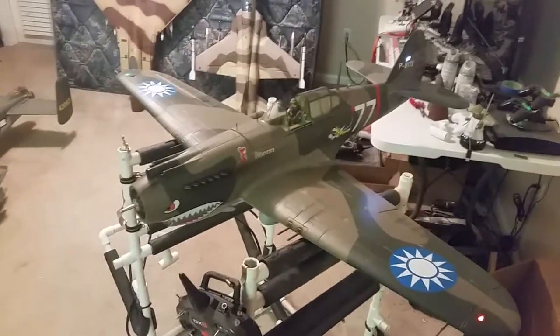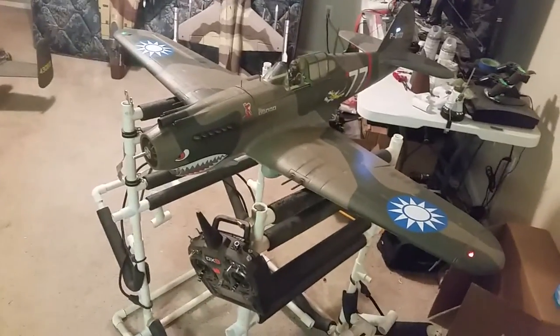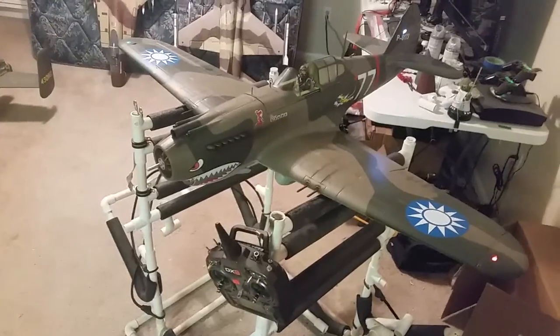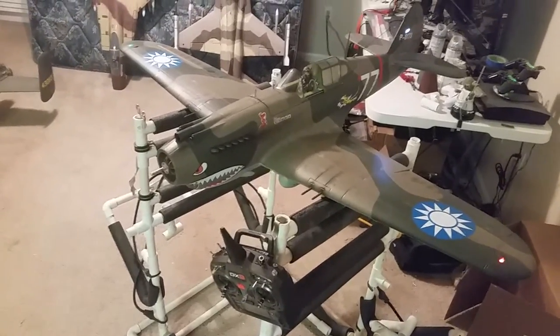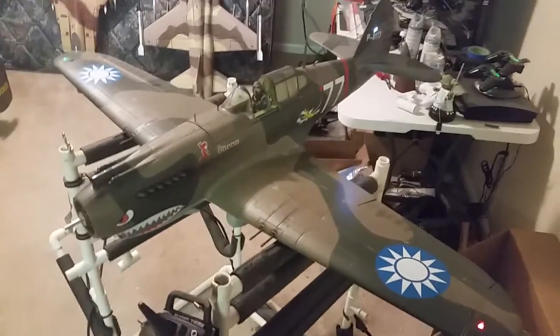Had a little retract problem. My replacement retract that came in — for the first bad one — lasted for a while, and then today crapped out again. Luckily I had a spare, so I replaced it.